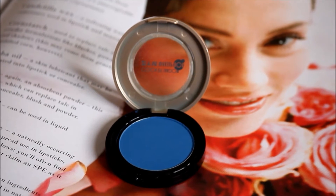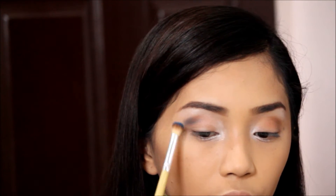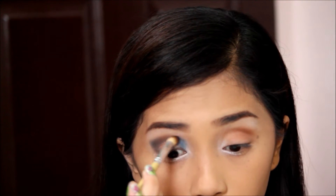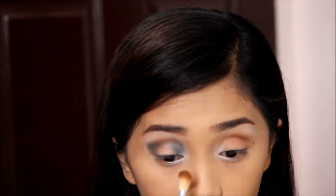After that I'm using a dark blue shadow and putting that on the outer V to give my eyes some dimension. Then I also put the shade on the inner corners for more depth. This will also pop my eyes and give me extra drama that I want for this sultry look. Then just blend everything to erase the harsh lines.